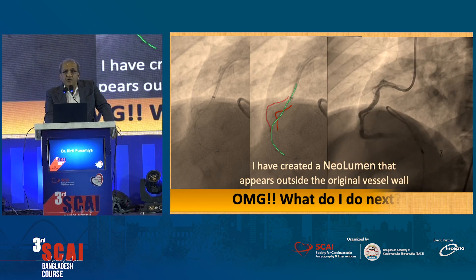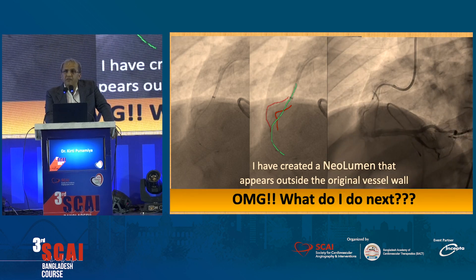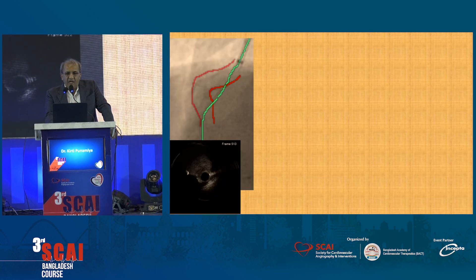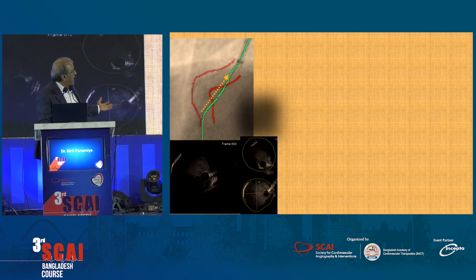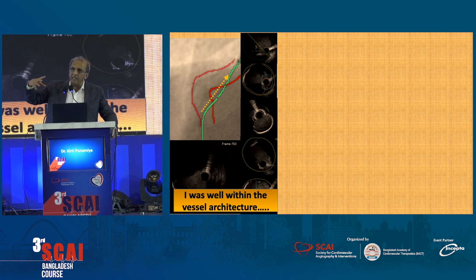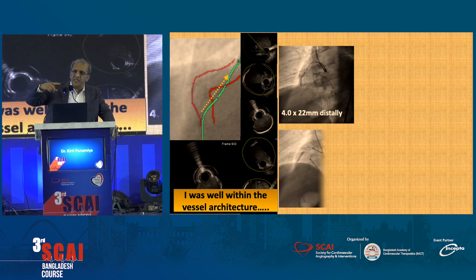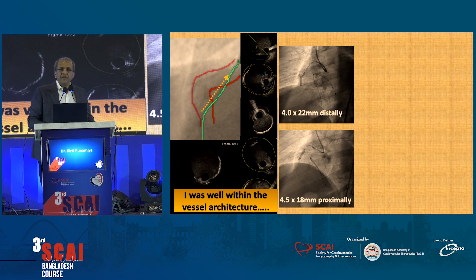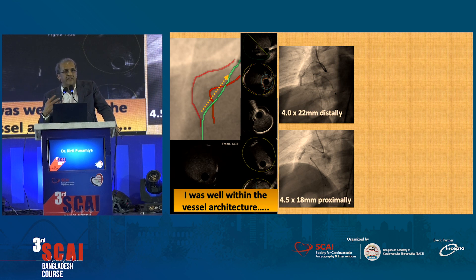We got the opportunity to study these neolumens, and we've now studied around six or seven of them with intravascular imaging. What we found is that when we do an IVUS, you can see the EEL surrounding everything — everything that happens is happening within the EEL or the media. At every image, the yellow circle is the media, and you can see that the figure-of-eight happens within the yellow circle.